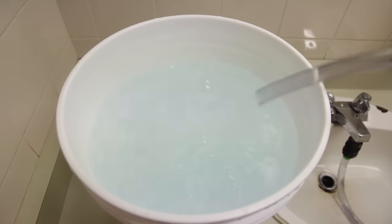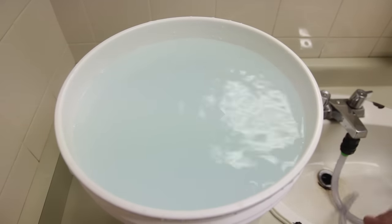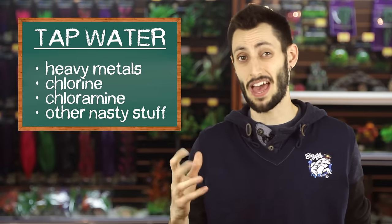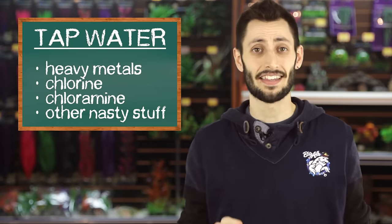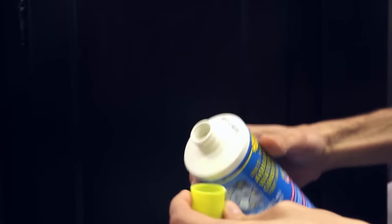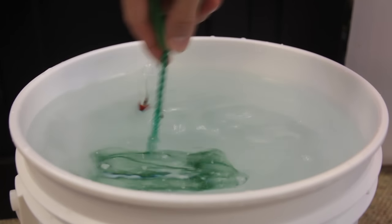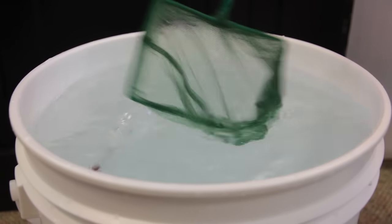Now that the tap is running at the correct temperature, go ahead and fill your bucket with as much water as you removed from your aquarium - you can fill it a little bit more, since you could use any leftover water to top up the aquarium from evaporation. Now we have to make that tap water safe for fish. Tap water has things like heavy metals, chlorine, chloramine, and other nasties that aren't good for your fish. Water conditioner will neutralize those things so your fish are not harmed. Follow the instructions on the back and add the appropriate amount for the volume of water in your bucket, then give it a quick stir. I like to use a fish net to stir - never use cooking utensils, because any residual dish soap in the water is deadly for fish.